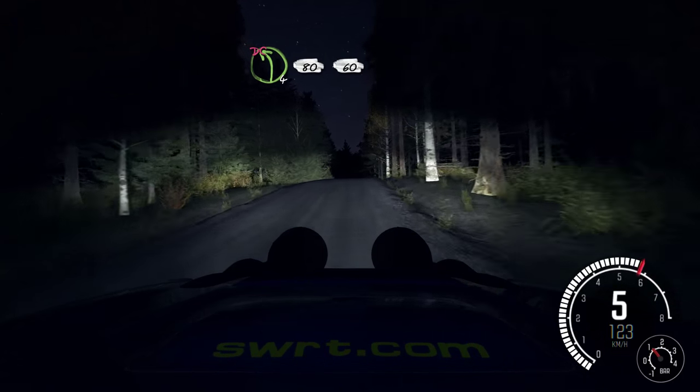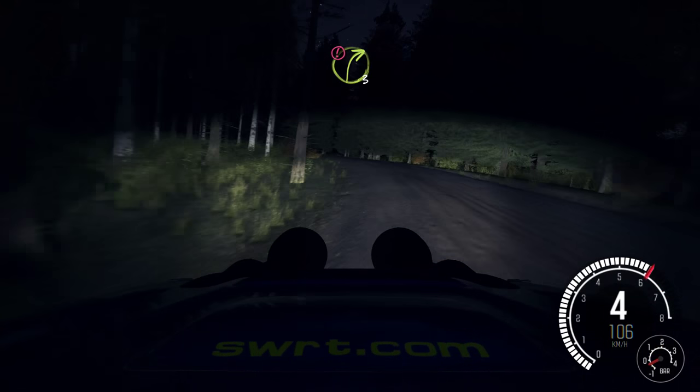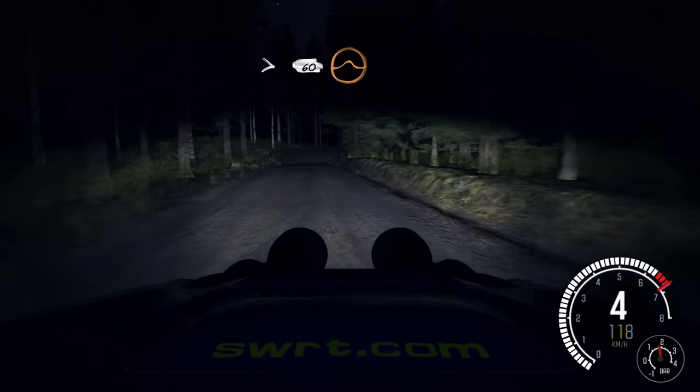Into left 4, over 80, don't cut. 60. Portion right 3, long, stay mid, tight, over crest. 60 long, crest jump maybe.